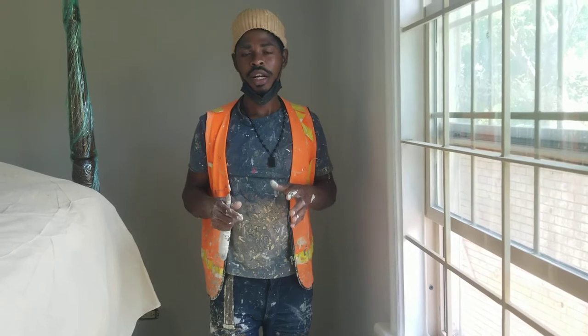So just bear with me. We're on this job site guys — we are on the final touch today. We're just doing the finishing work.